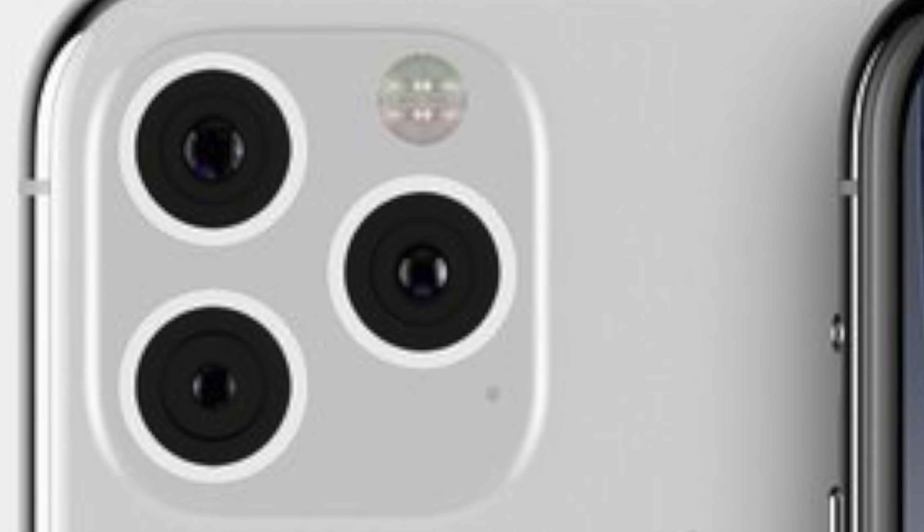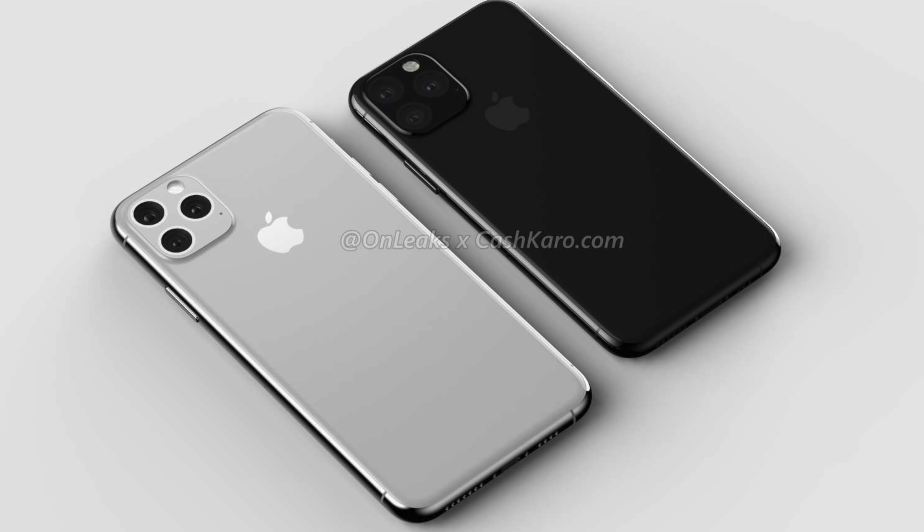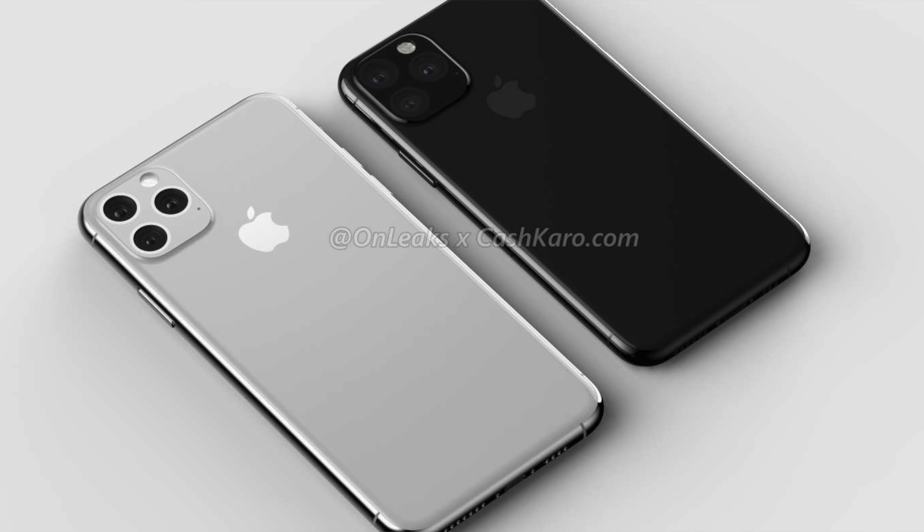It seems that all people want to talk about with these iPhone 11 leaks is the giant camera hump on the back. This year's iPhone will have three cameras on the back, including the normal wide-angle camera and a zoom lens. We don't know what range of zoom it will be — there are rumors Apple will increase it from 2x zoom, maybe to 3x or even up to 5x zoom.